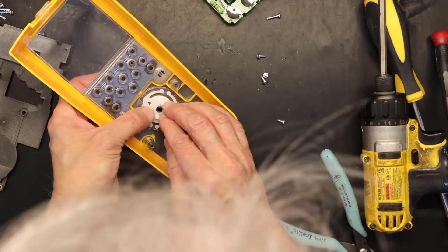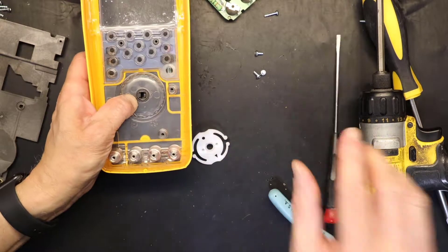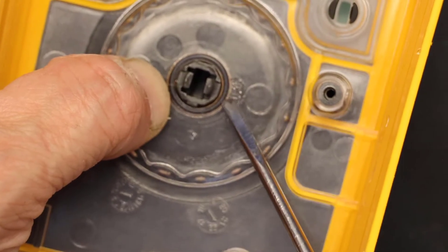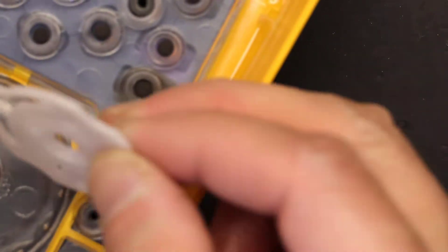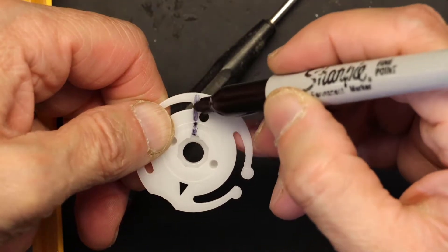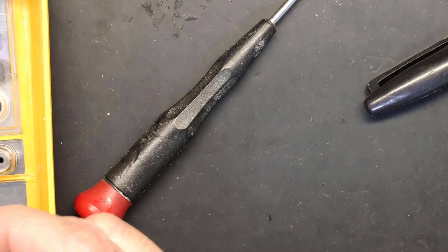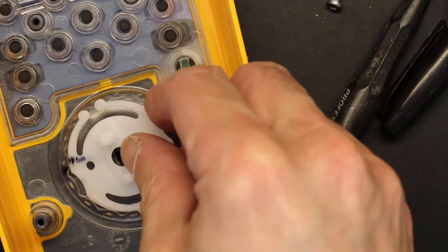Putting this together is very simple. If you notice right here, there's a little notch — that little notch goes into this little notch. That simple. So align that. What I'm going to do is draw a mark where the notch is on this one, to make sure the notch matches up. I marked a notch here — this notch should match that, and I should be good to go.